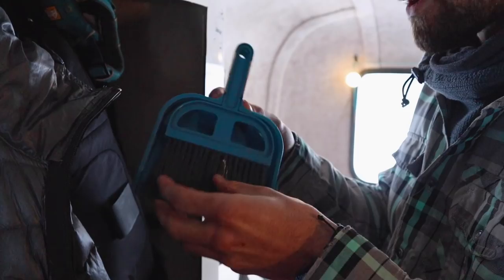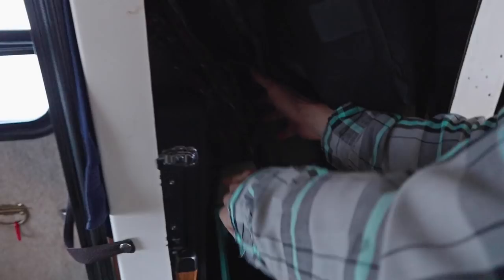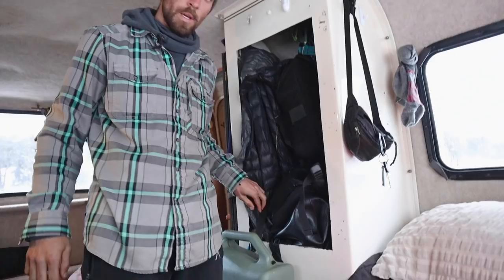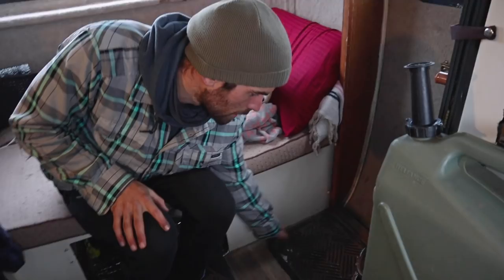A simple little dustpan and brush — this is how we clean up the Scamp. On the left side we have the ukulele, a theracane, our axe, and our trusty little poop shovel. I've been having a blast compartmentalizing and organizing all our gear so we can grab things quickly. If you'd like me to dive more into that, let us know in the comments if you want me to geek out on all the gear stuff.